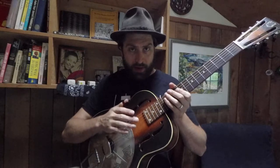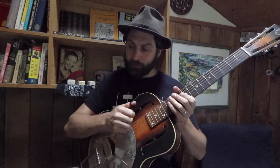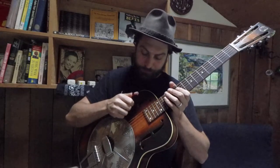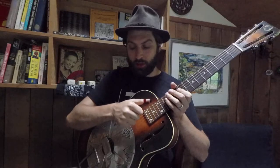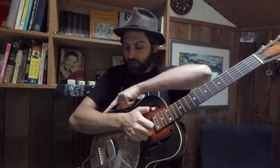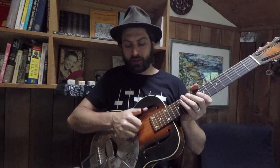To start with, we're going to focus on the right hand. This is very connected to frailing or claw hammer style banjo playing. The wrist is pretty straight. The thumb is basically straight — it's almost an extension of the top bone of the forearm. I'm only going to use a little bit of thumb joint, very little wrist, very little thumb joint. Most of the work is done by the elbow. My index finger is going to just brush upward as my thumb brushes downward. We're going to put an E major chord on the guitar.